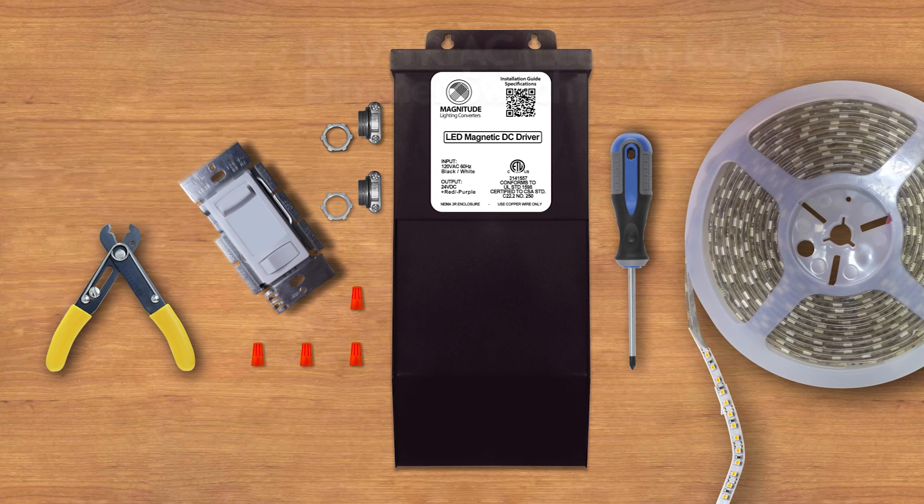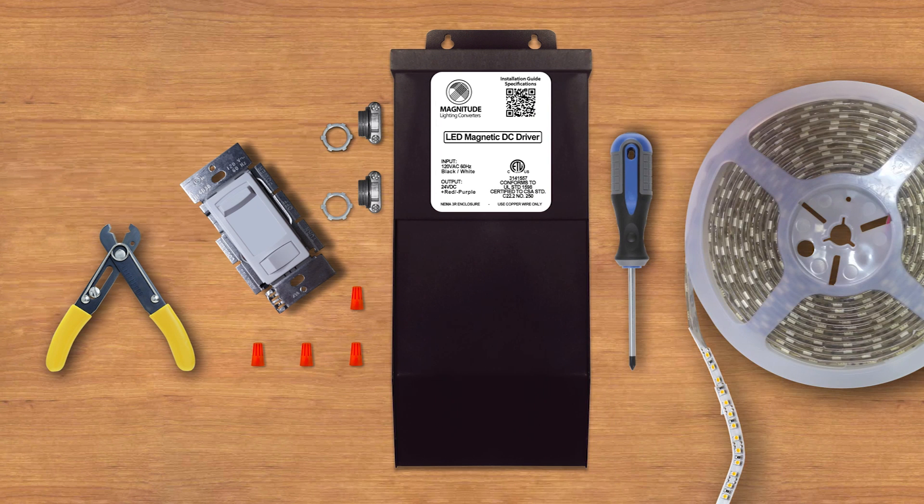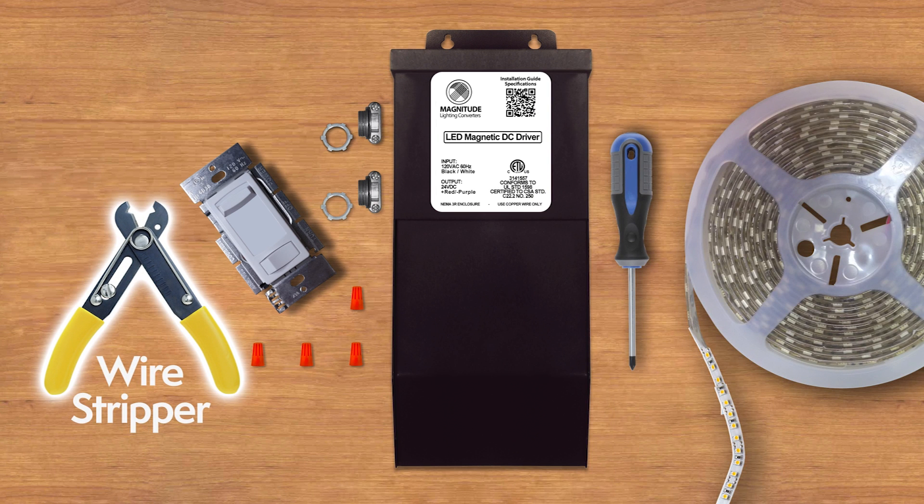You will also need a 24VDC LED fixture or LED strip, a wire stripper, and a Phillips head screwdriver.